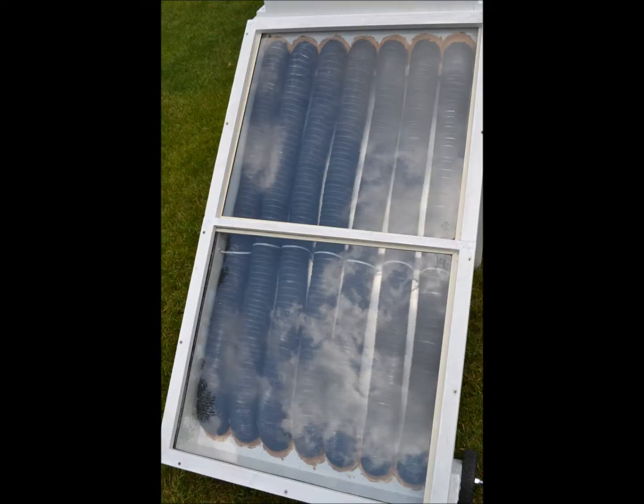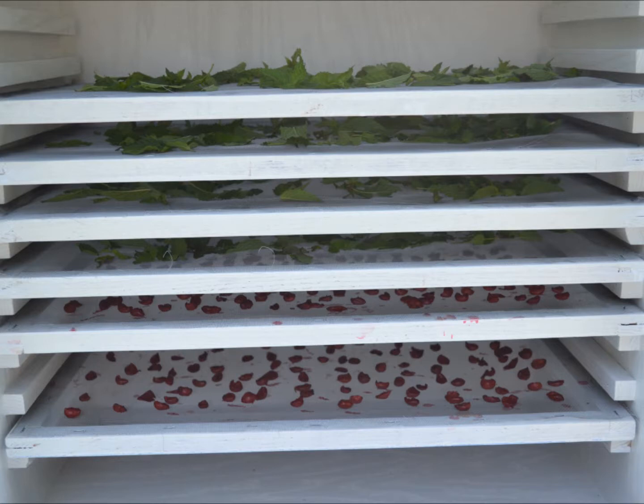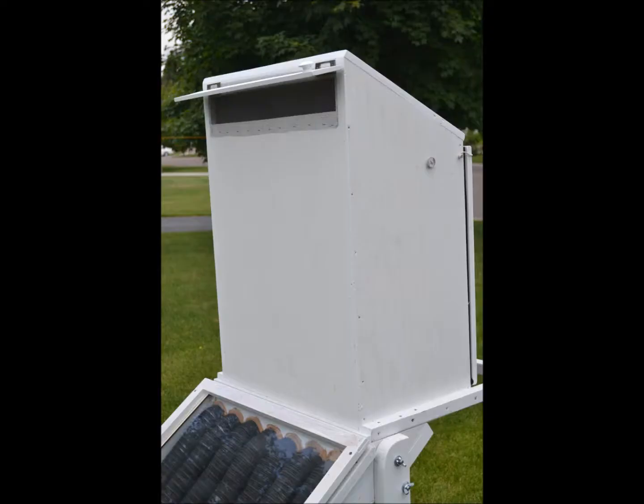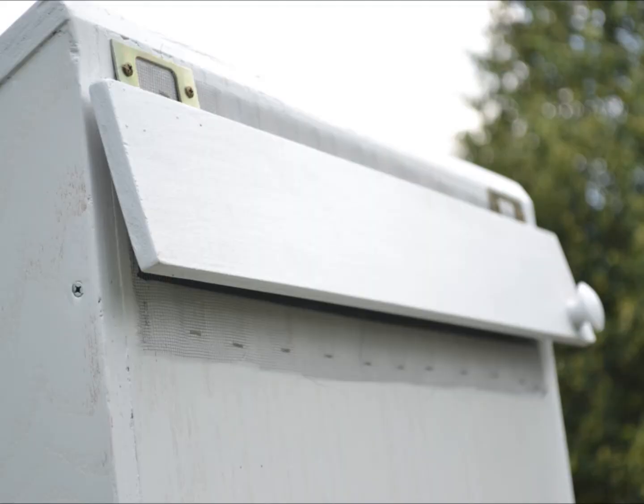The dryer consists of a lower collector box where sunlight passes through the glass and is converted to heat, which is absorbed into 3-inch aluminum dryer ducts painted black. The heat is then transferred to the air that enters the ducts from a screen-covered entrance at the bottom. The heated air then rises into the drying chamber where food is placed on screens, dehydrates the food, and passes out through a screen vent at the top. The hinged vent covering can be throttled open or closed to control temperature and airflow.